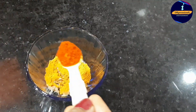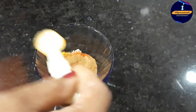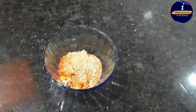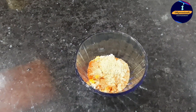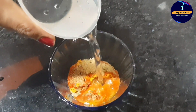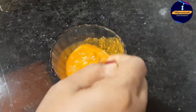I will add 1 spoon of oil. We will mix it all up together.